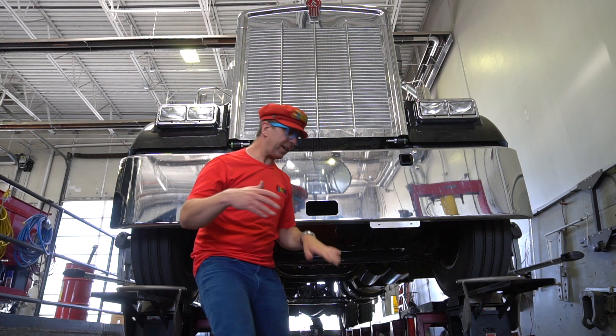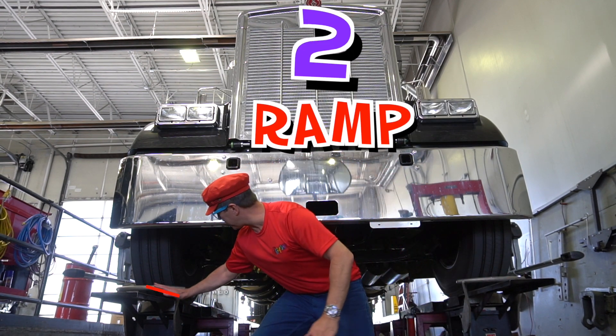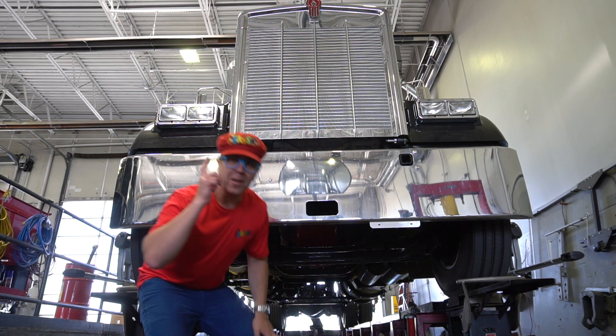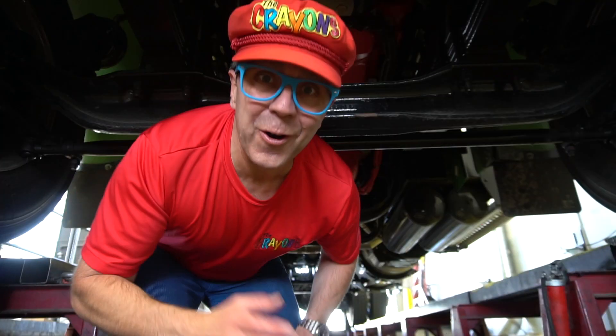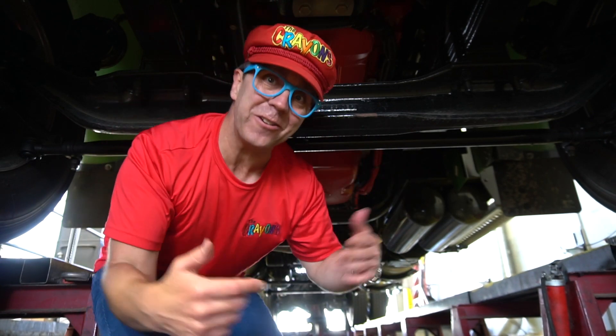The truck is on a ramp. Look — one ramp, two ramps. The truck is on a ramp. You can see under the truck. Let's look under the truck. Wow, look — we are under the truck!